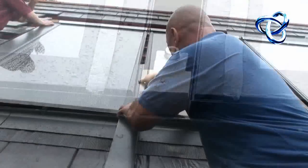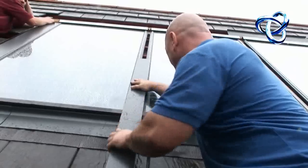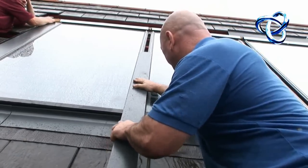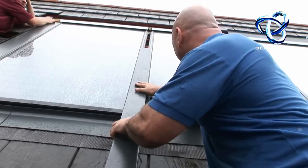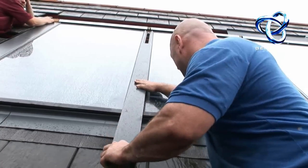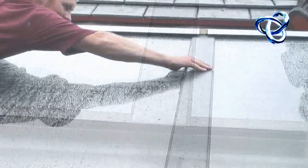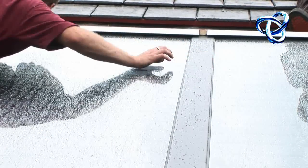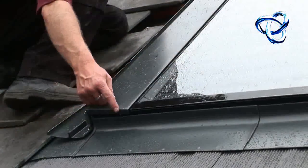The end flashing is now fitted and the center flashing cover is now being fitted. When this is complete you'll have a completely watertight fit. The system will be as watertight as the best roof, and probably more watertight than most roofs built.